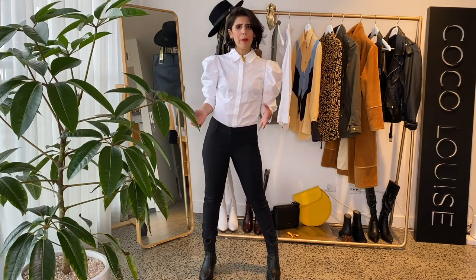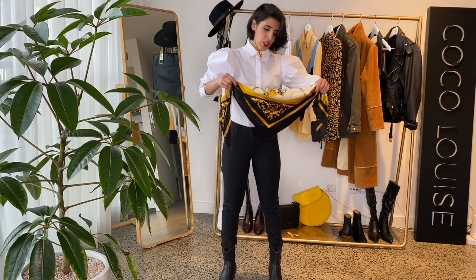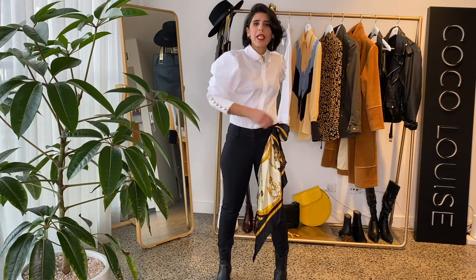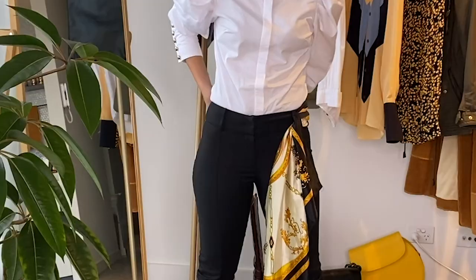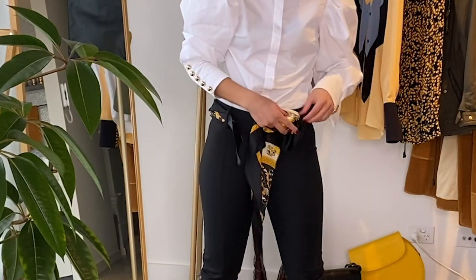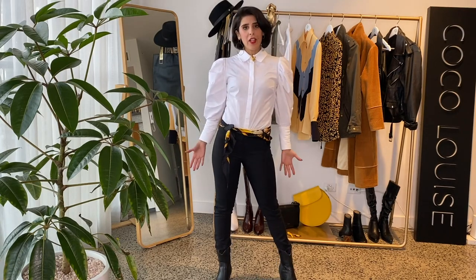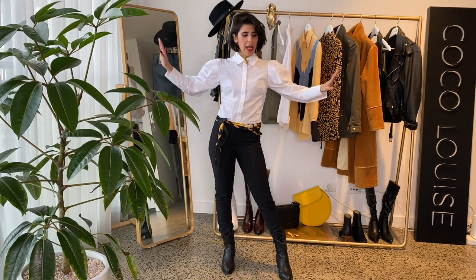You can easily leave the waistband as is without adding any belts or details, however I'm going to add a silk scarf to my waist because I simply adore it and I think it really makes the look more royal and luxurious because of its beautiful satin fabric. This is from a vintage shop — you can find great scarves there and utilize them. It makes such a big difference; I feel elevated, edgy, and really cool.